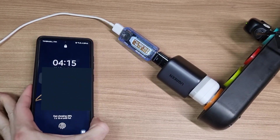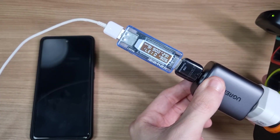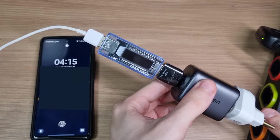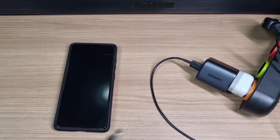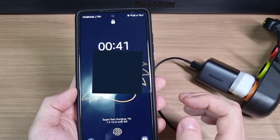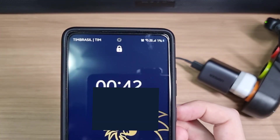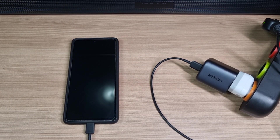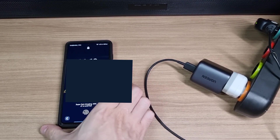My guess is that the meter was limiting the charge. So I took the meter out, discharged my phone, and made a test again without the meter. This time it triggered super fast charging, and after 30 minutes it had charged to 46%.